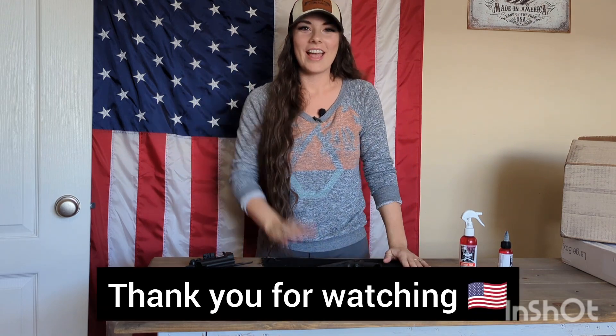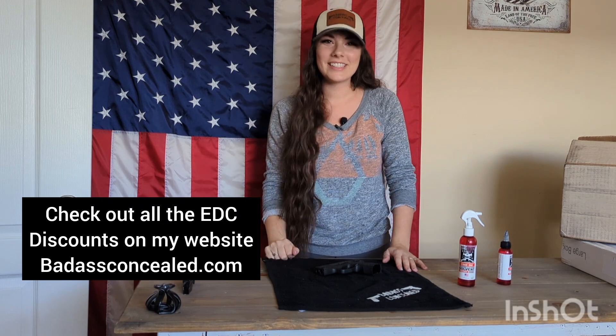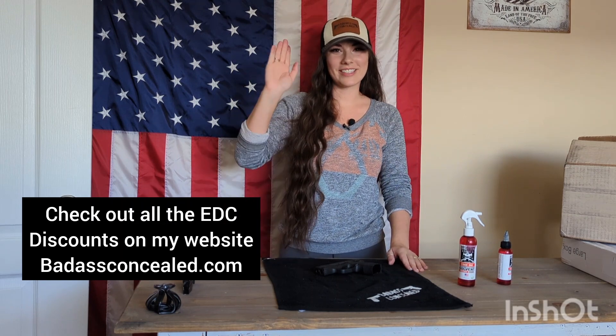I hope this video has helped you. I hope that it was easy to follow along to. I hope you all stay safe. Thank you for supporting Badass Concealed. Stay safe, you guys. Until next time, I'll see you later. Bye.